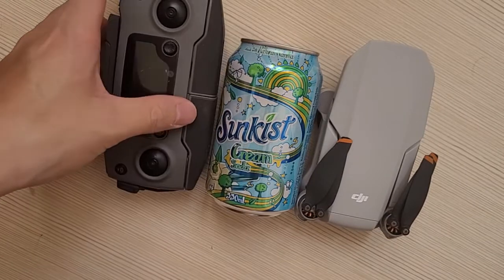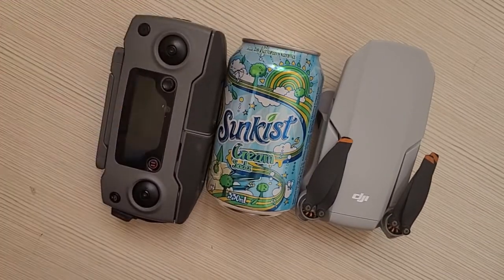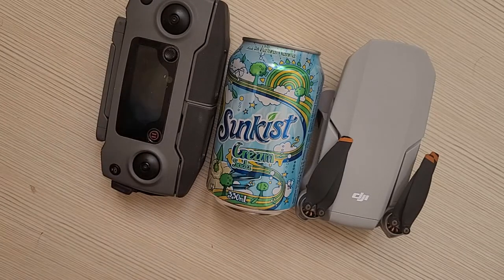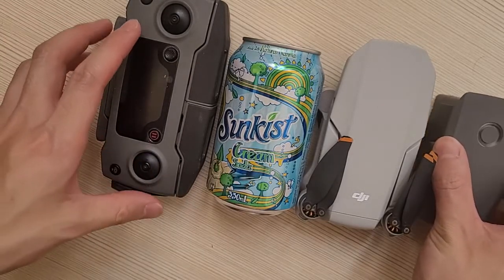Here is the Mavic 2 controller, just so you can have an idea. Here's the Mavic 2 battery.